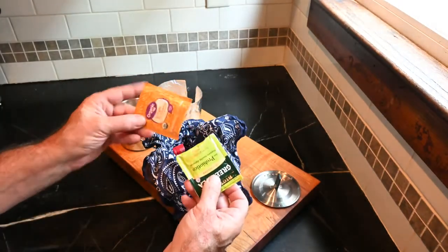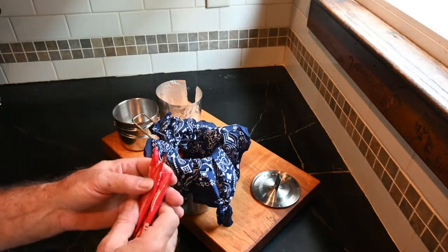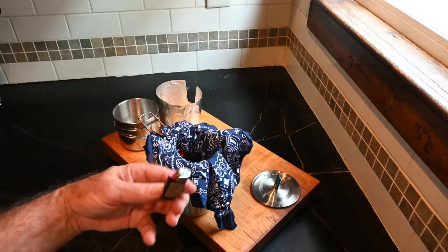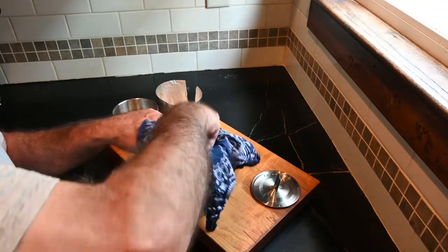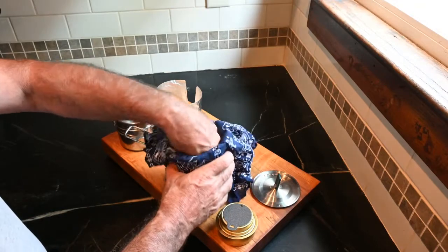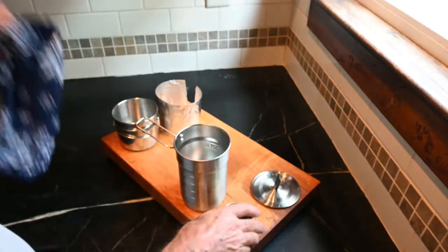We have some tea and some instant coffee, which is just for emergencies — because in my camping car-camping stuff I also have a filter pour-over for regular coffee grinds. Then we have a little mini Bic lighter and the transia alcohol stove, and a little crossbar for the stove. I did buy the transia with the stand as well.